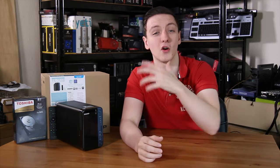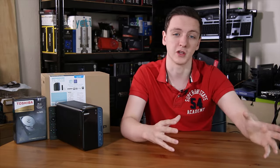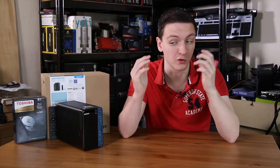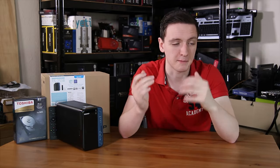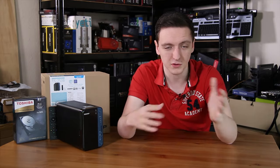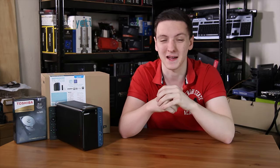If you want to know more about the NAS itself or the Toshiba N300 hard drive, or want to check out the price, feel free to take a look at the links in the description below. I highly recommend both of these. If you want to support me and keep me making videos on a Monday, Wednesday, and Friday basis, I'd really appreciate it if you could use the Amazon and Overclockers UK affiliate links — it's free for you and it helps me out massively.